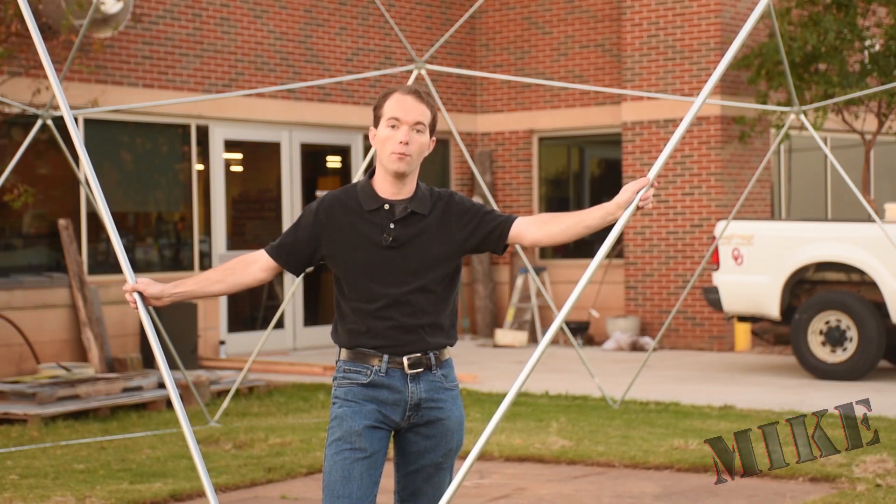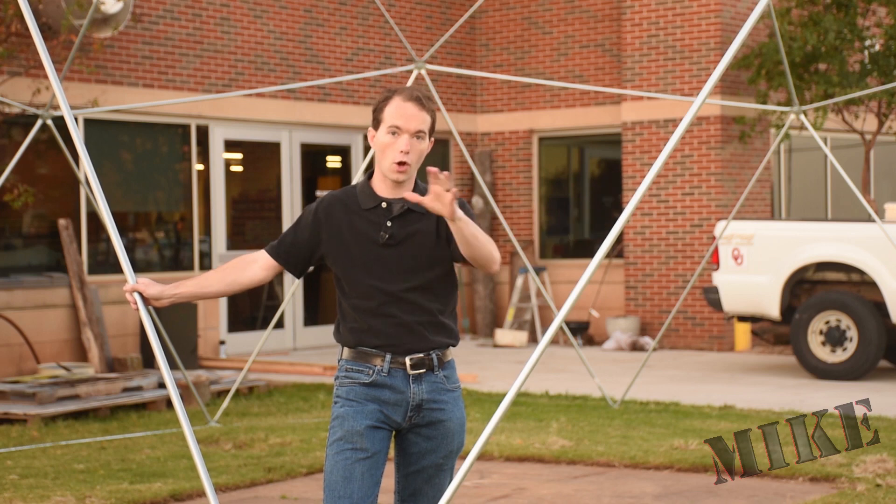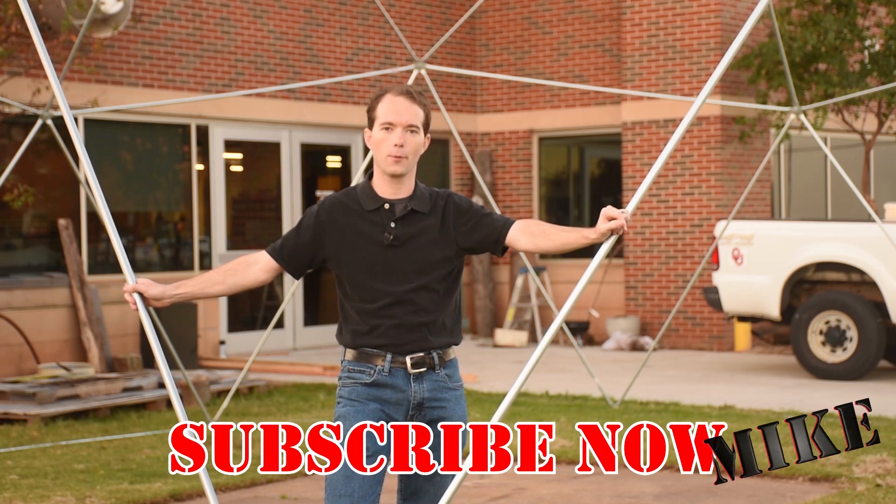But it wasn't all that tough. I don't call it the one-day dome for no reason — this is something you and a couple of friends can definitely do yourselves. Just don't be afraid to try. Go ahead and subscribe if you haven't already. I'm Mike Thompson and thanks for watching, I really appreciate it.